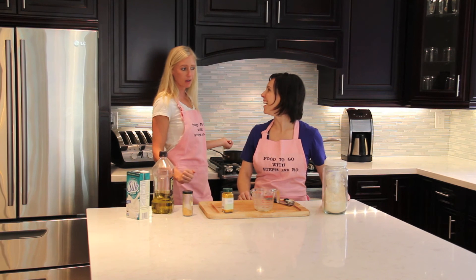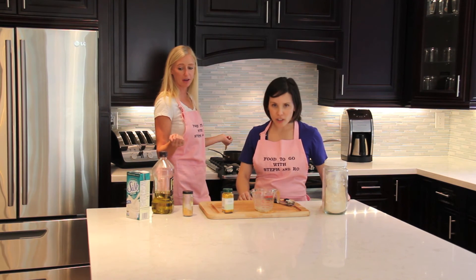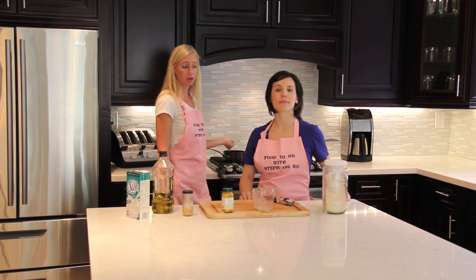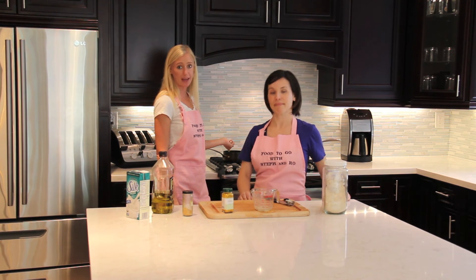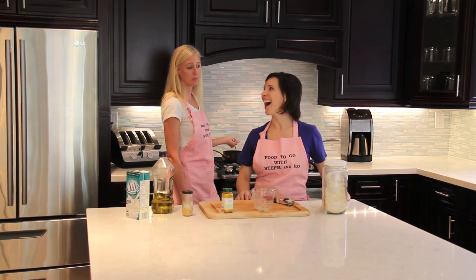We also use soy milk, and you want to make sure you get non-GMO — not genetically modified. Soybeans and soy milk can be a really great source of protein as well as calcium.